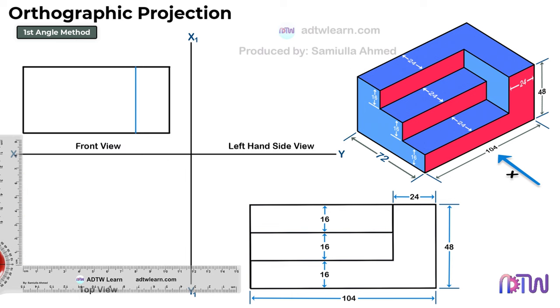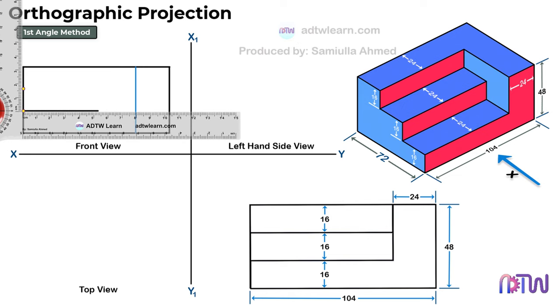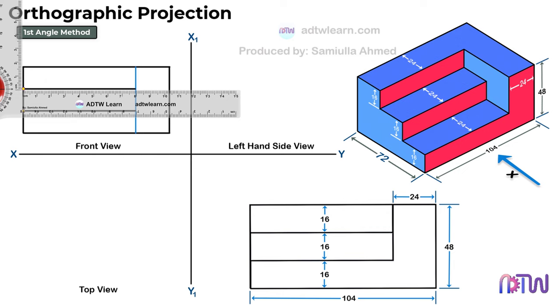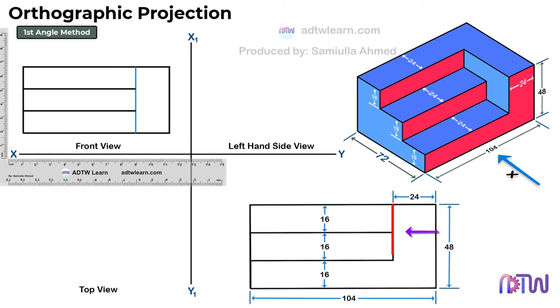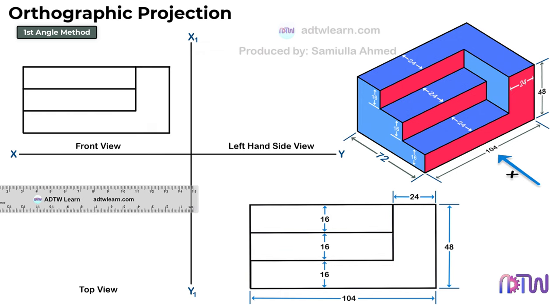After this, we can see the distance between these steps is 16 mm. Therefore, mark the points on the vertical line at 16 mm intervals. Draw the horizontal lines from these points. We can see this vertical line is only up to the first step. Therefore, draw a dark line up to this point. Here is the required front view of the object.